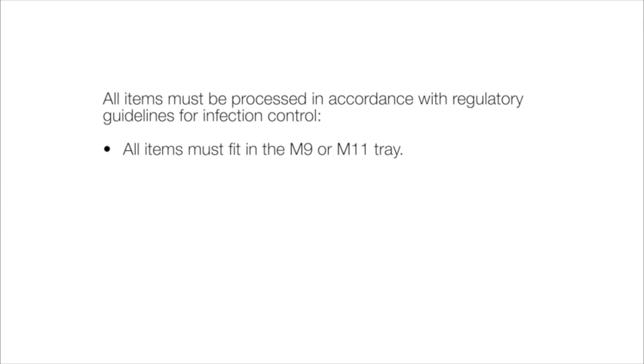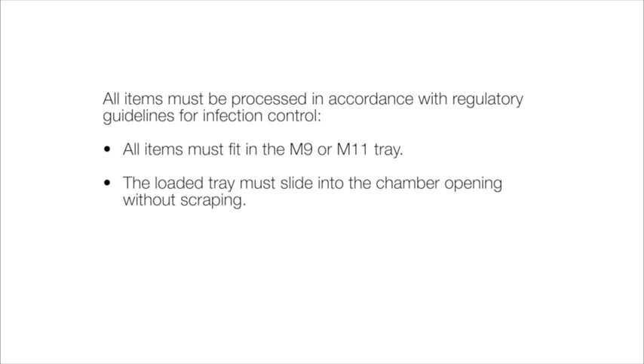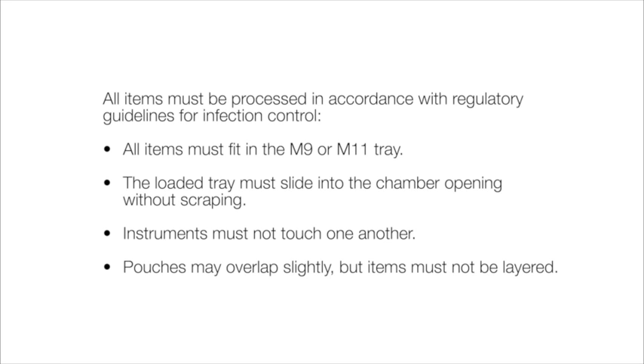All items must fit in the M9 or M11 tray, and the loaded tray must slide into the chamber opening without scraping. Instruments must not touch one another. Pouches may overlap slightly, but items must not be layered.